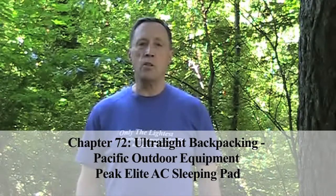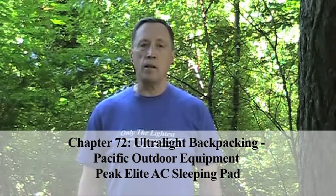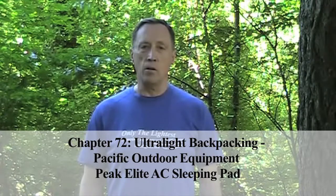Hi, I'm Steve Green. You need to sleep well to enjoy your backpacking experience, and the Peak Elite AC pad helps you do that with very little weight and volume.